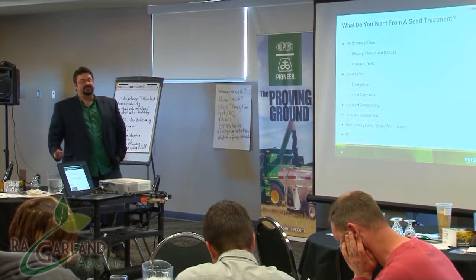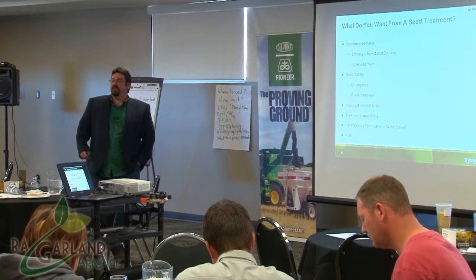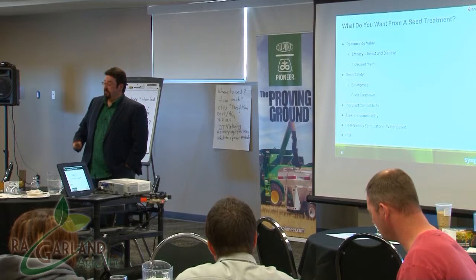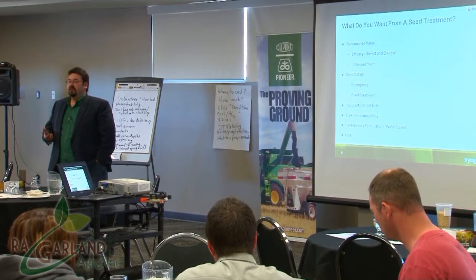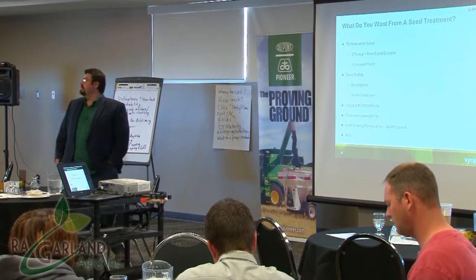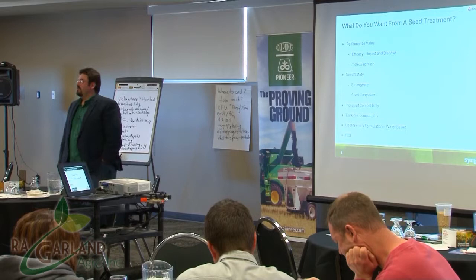What do you want from a seed treatment? Number one: performance, value, efficacy, disease protection, and increased yield — you want to see an ROI on your investment. Seed safety is another big one. With Syngenta products, if you don't use treated seed this year you can use it next year — there's 12-month seed carryover. Store it in a good bin and use it again the following year. Just get it retested to make sure nothing is off with the seed in storage.